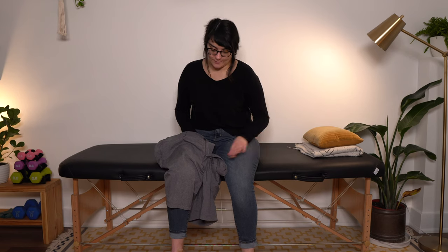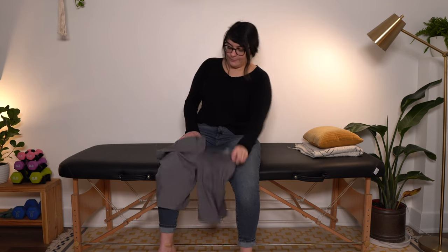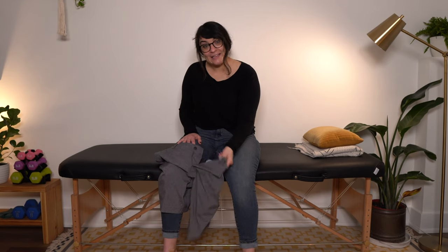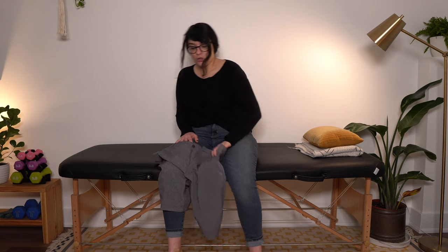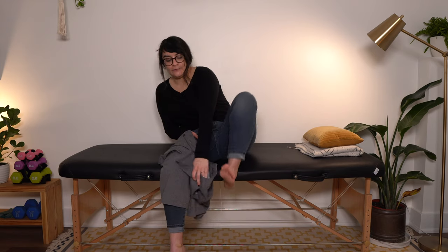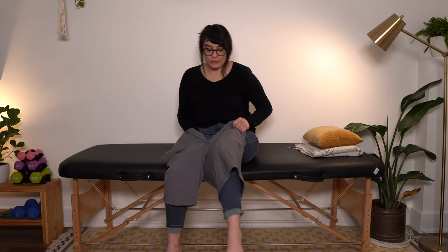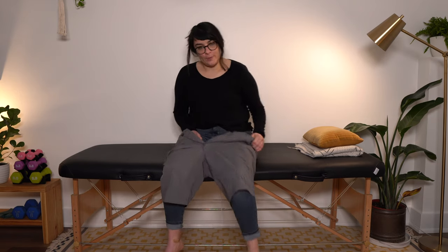We want to do this on a nice, solid, stable surface because we are going to be doing some bending over. We don't want to be sitting on a chair with rollers or anything like that — you want it to be nice and sturdy. From here, we've got to get our unaffected leg inside the other pants leg, so you can lift up and push in through the other pants leg.